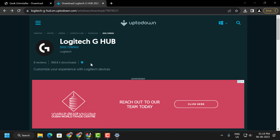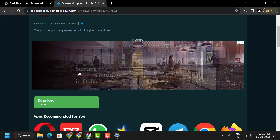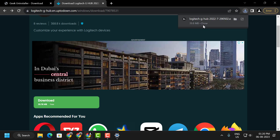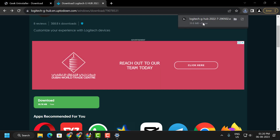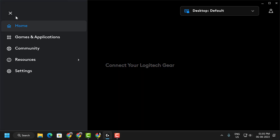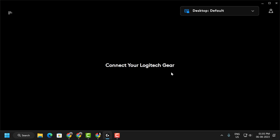Now we can download the old version of Logitech G Hub. I will provide a pinned link — click on it to access the website and download the old version. After the download is done, click on it and install it. After installation is complete, click the three-dot icon, select Settings, and uncheck the 'Enable Automatic Updates' box. After doing this, you can use it without any problem.